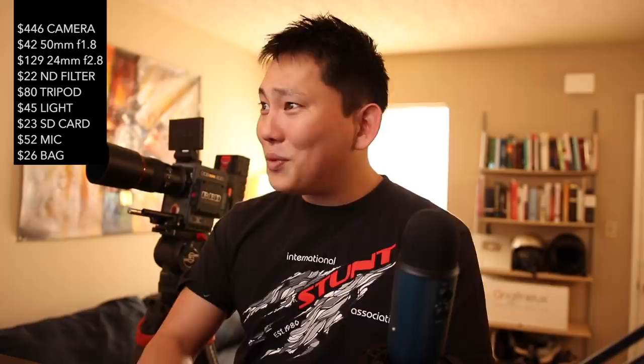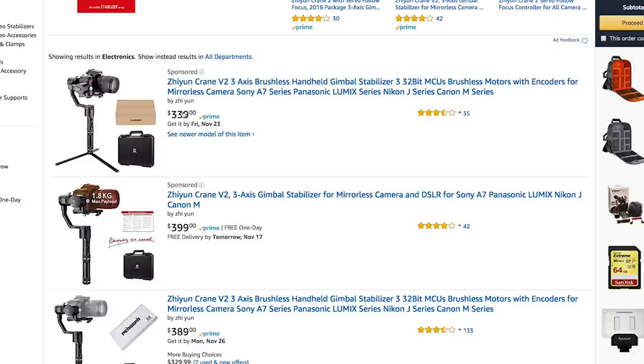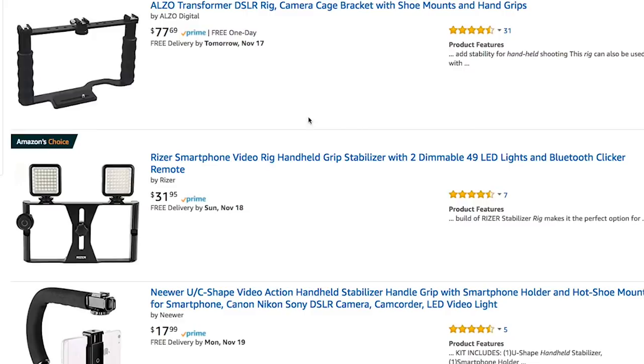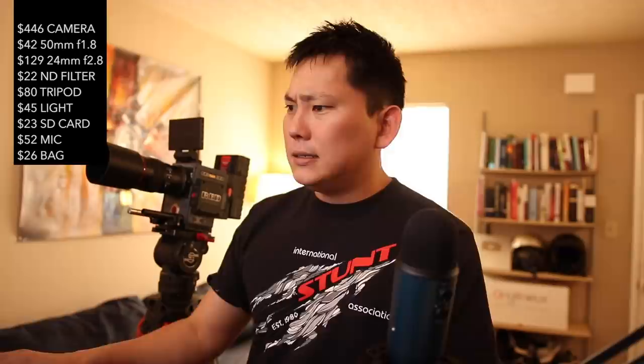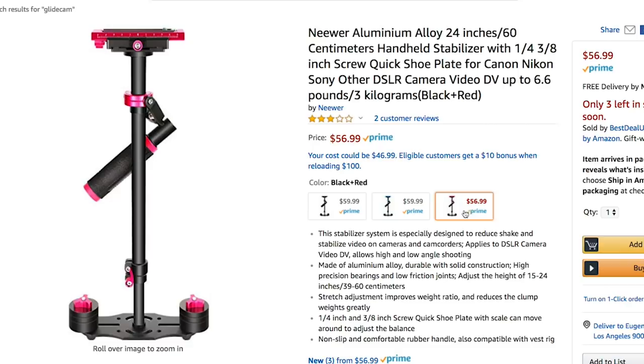Let's see if we could get a gimbal. I've tested the Zhiyun Crane V2 — that's a pretty solid one — but at $339, that's out of our price range. We only have $134 left so we're going for something cheaper. A handheld rig would help stabilize footage since those prime lenses have no image stabilization. Let's look at Glidecams — the Flycam is $160, barely over budget. We'll go with one of the cheaper ones — this one comes in hot pink for $56.99, three bucks cheaper than the other colors. Going with hot pink.